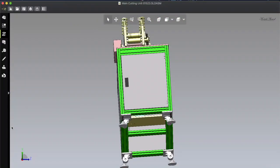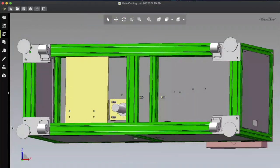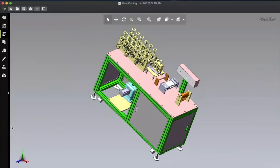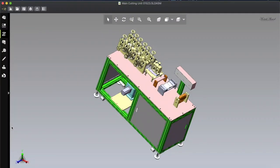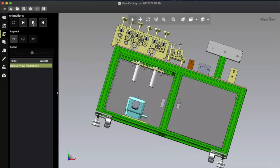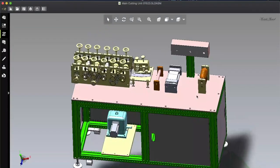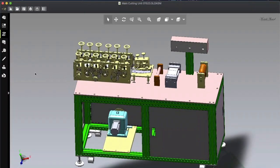Yes, you heard right — 500 masks per minute. But when you attach the full automatic ear loop sealing system, the speed will dramatically go down, because the ear loop sealing machines cannot seal more than 60 to 80 masks per minute. So with this cutting part only you can make over 500 masks per minute, but the ear loop sealing system is the bottleneck.